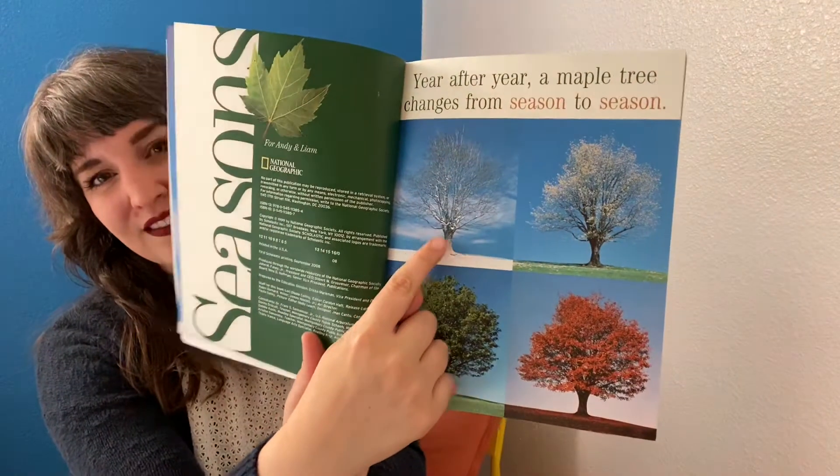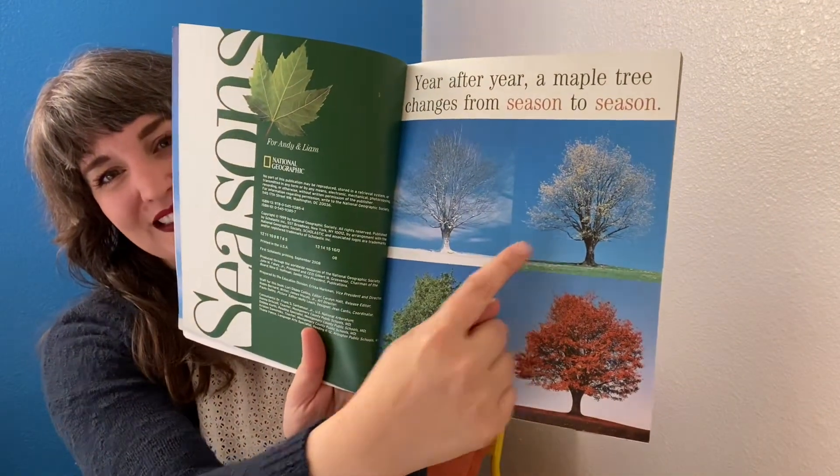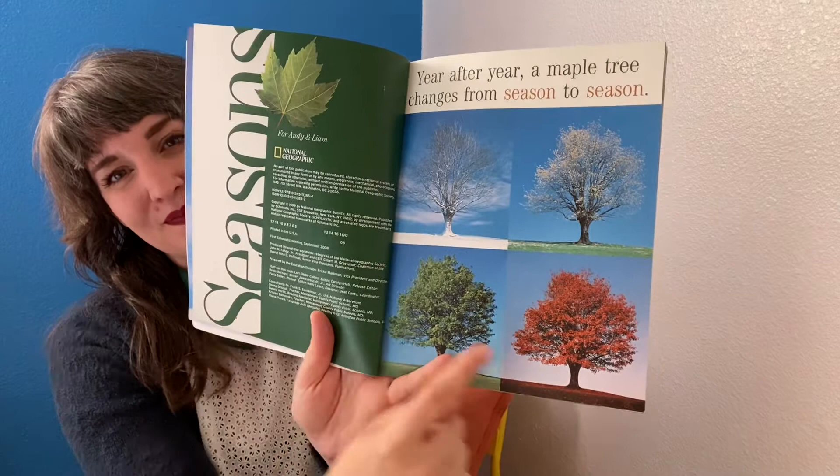Winter, spring, summer, autumn. In winter the tree is bare. It looks dead, but it is alive and well.